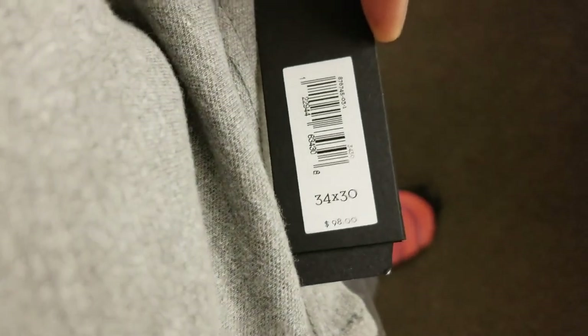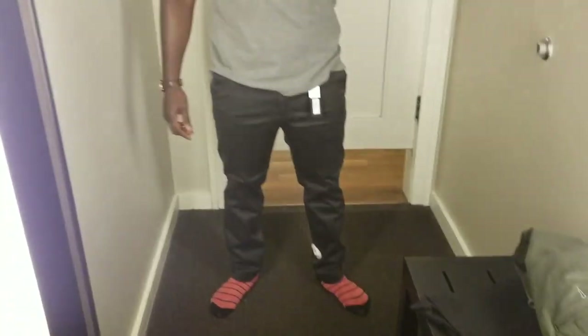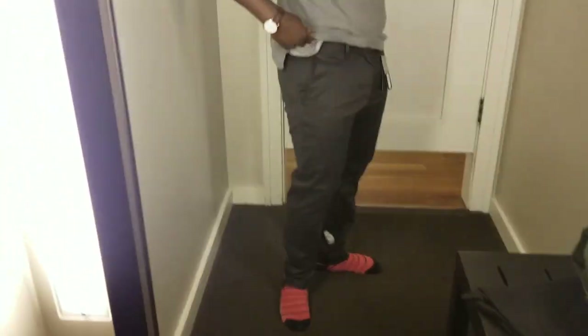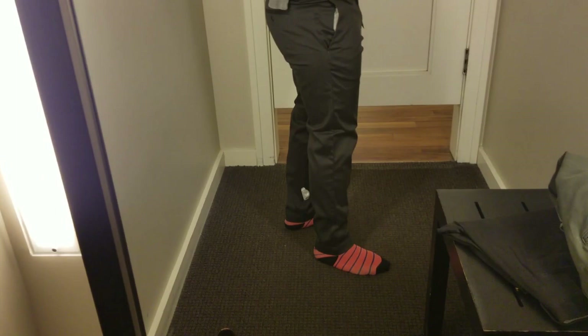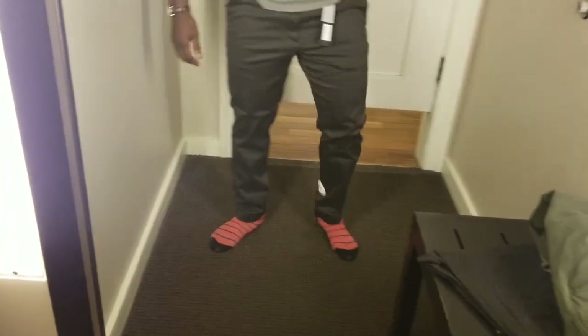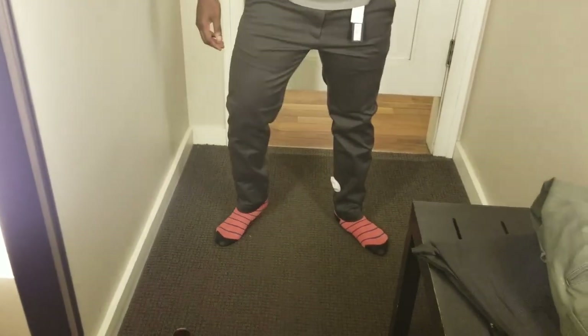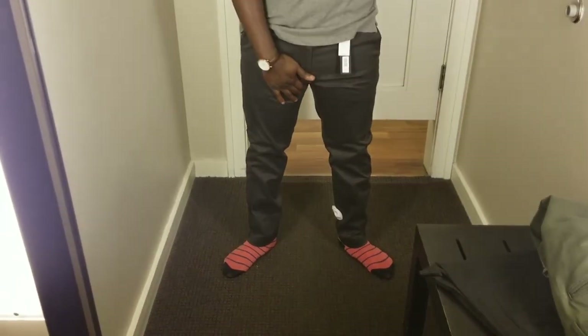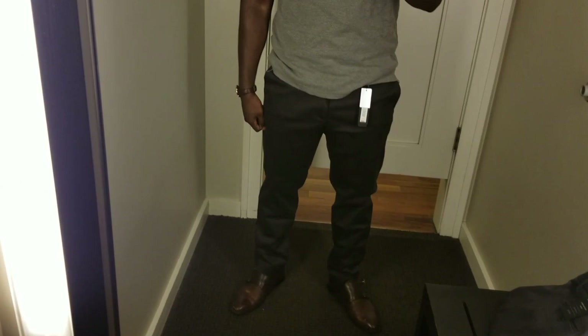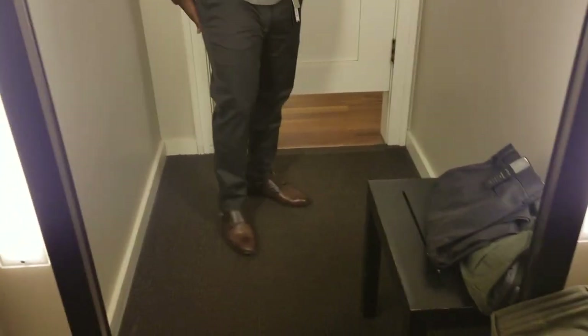As I feared, the 34 waist was a little too tight on my waist and on my quads as well. I'm going to attribute that to me beasting out on leg day — that has to be the reason. But I did try the 35 waist and those were perfect. They fit beautifully around my waist and around my quads, and they were nicely tapered all the way down my leg, just the way I like it.